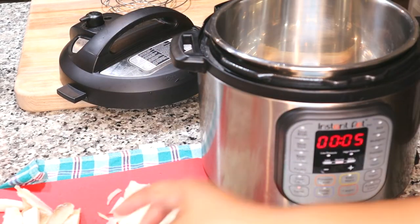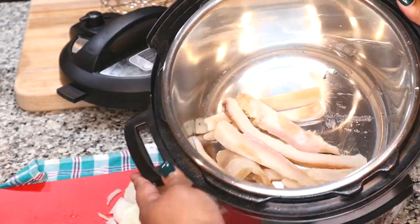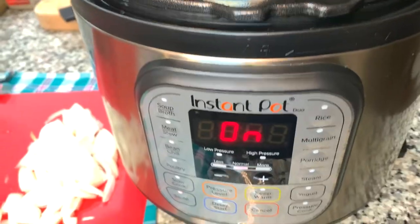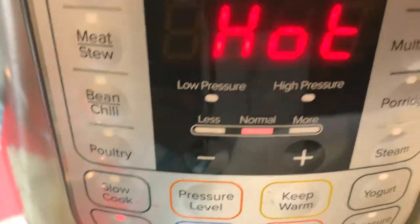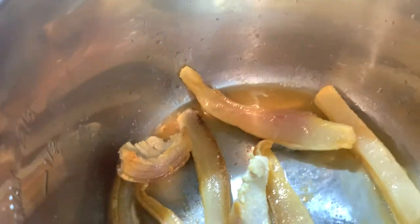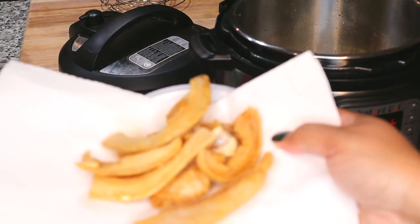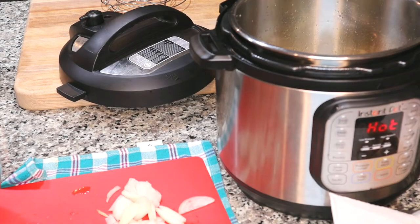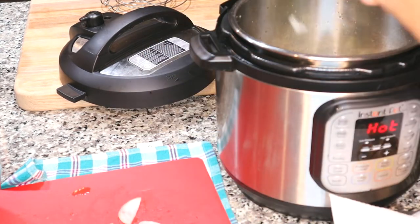I'm going to start off with the sauté function for five minutes to sauté my fat back. I did wash some of the salt off this fat back because I didn't want it too salty. We're basically just going to render out the fat — on hot sauté — to render out the grease. This is what's going to help flavor this particular pot of greens. I took out my fat back after it cooked, and now with the Instant Pot pressure cooker still in sauté mode, I'm going to drop in my onions and give them a delicious sauté.